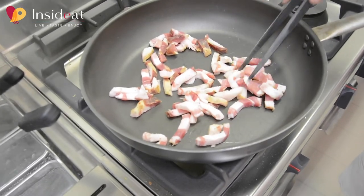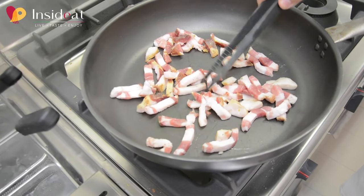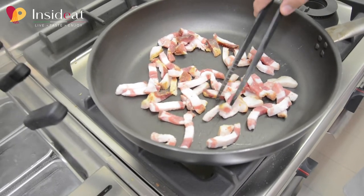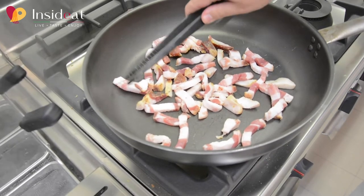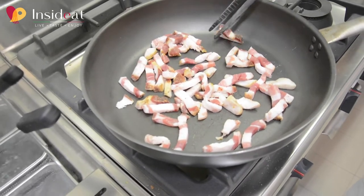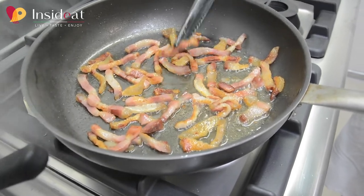The fat will melt and make the strips crispy — the outside will become crunchy, the inside will remain soft. When the guanciale is brown, I put it to dry on paper towel.